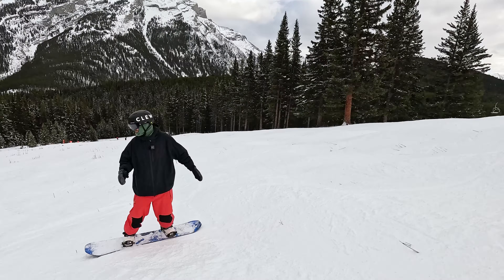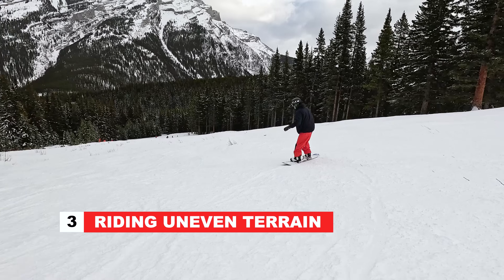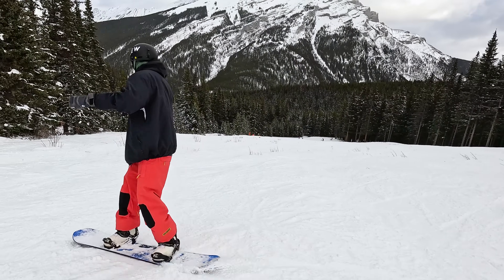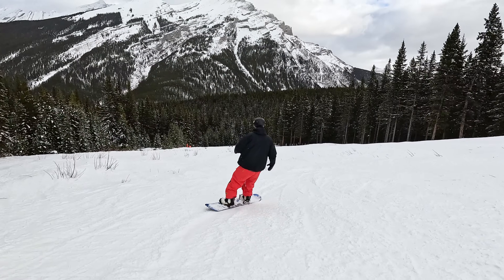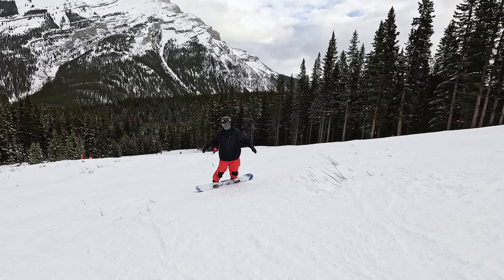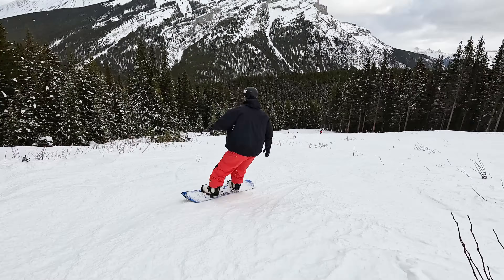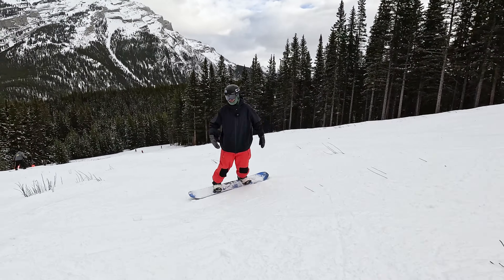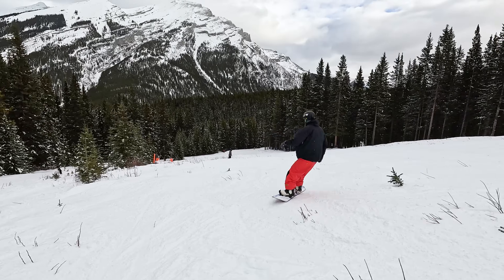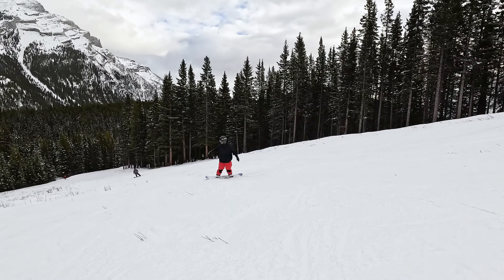The next ability you should have as an intermediate snowboarder is the ability to ride through some uneven and bumpy terrain. You don't have to be riding aggressively or doing a lot of turns, but just being able to use your knees, absorb the bumps, and comfortably get through some uneven terrain. Riding this type of terrain is also a good prep for venturing off the runs, getting into powder, and doing tree runs off the normal groomed runs.